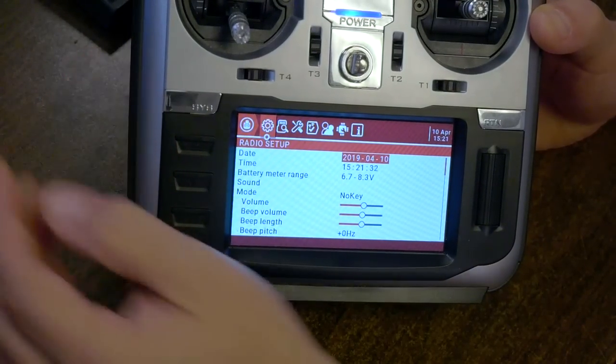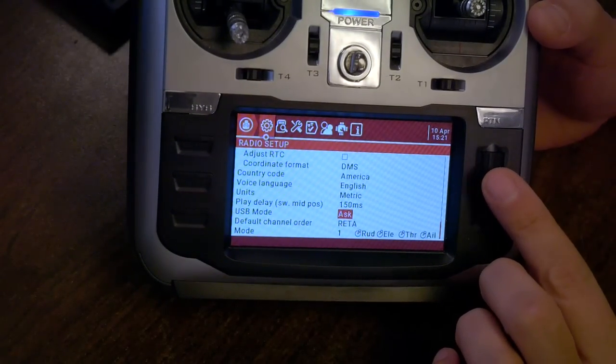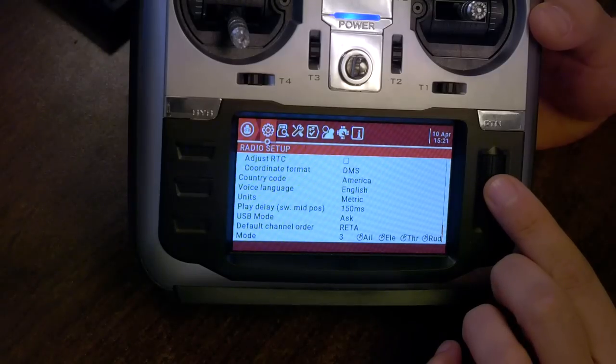We're going to hold down the SYS key. Here in Radio Setup, I'm going to scroll all the way to the bottom, and the very last option is Mode. We're going to change that from Mode 1 to Mode 2. Now if you don't fly in Mode 2 — if you fly in Mode 1 — great, leave it how it is. And if you fly in Mode 3 or Mode 4, you're a weirdo, don't do that.